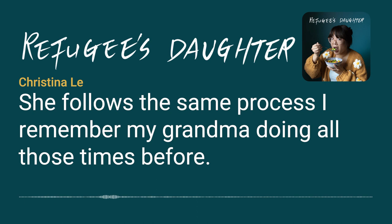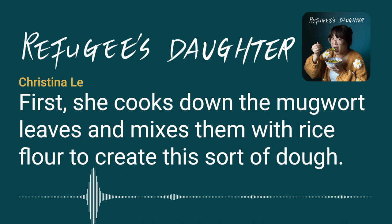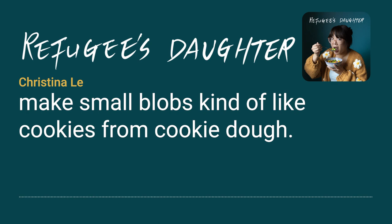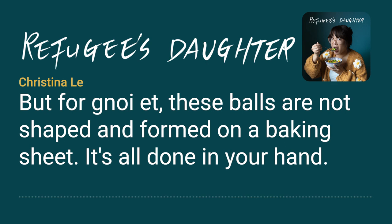She follows the same process I remember my grandma doing. First, she cooks down the mugwort leaves and mixes them with rice flour to create a sort of dough — it's not quite a dough, more of a big, semi-tacky blob. Then she pulls small pieces from the blob and makes small balls, kind of like cookies from cookie dough. But for ngoi et, these balls are not shaped on a baking sheet.